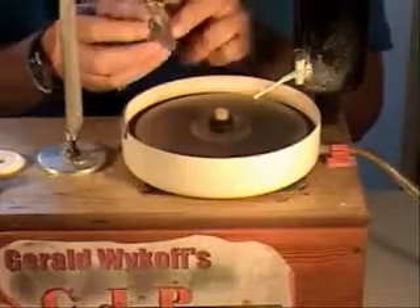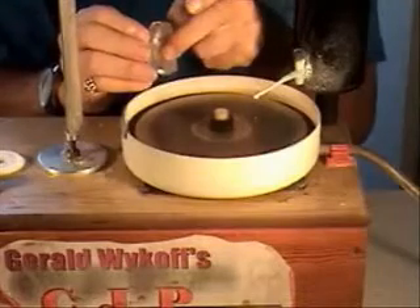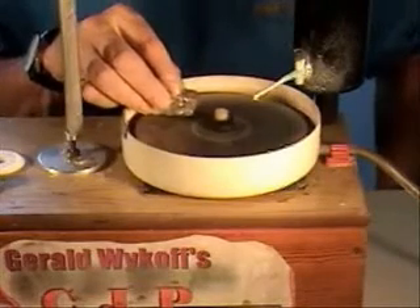It's shaping up into a nice table facet. Then this will be pre-polished, polished, the dops put on, then the formal, careful, precise faceting when the jamb peg begins. Get ready for some noise.